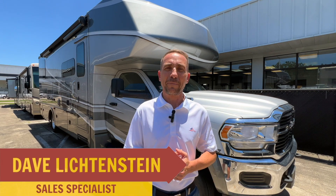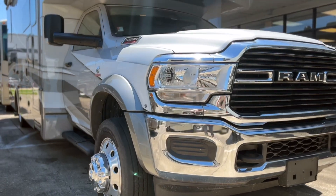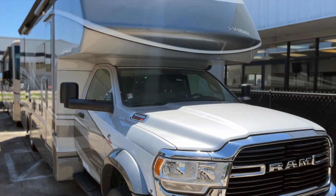Hey, good afternoon. This is David with Miller's RV in Baton Rouge. Right now I'm standing in front of a new piece of inventory — this is a 2021 Dynamax Asada.